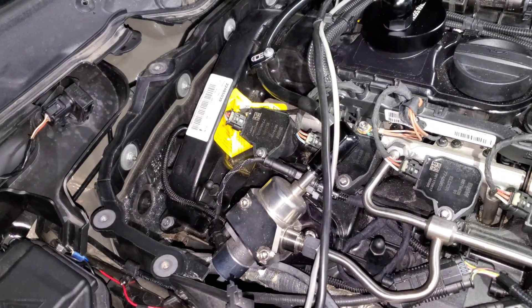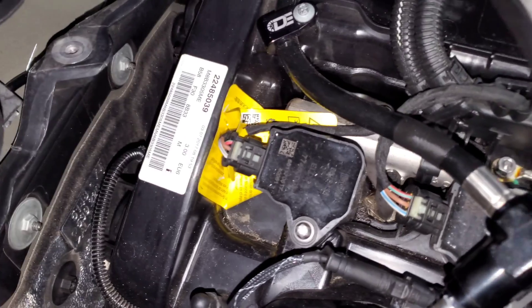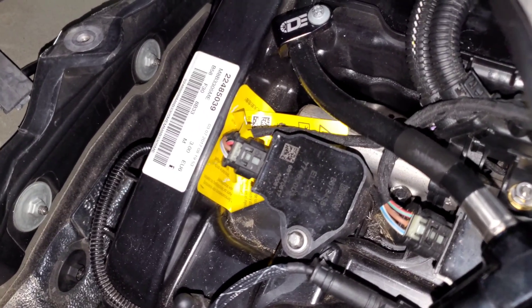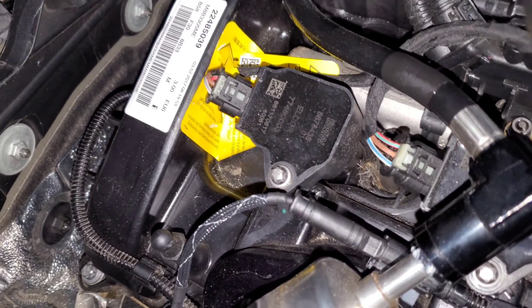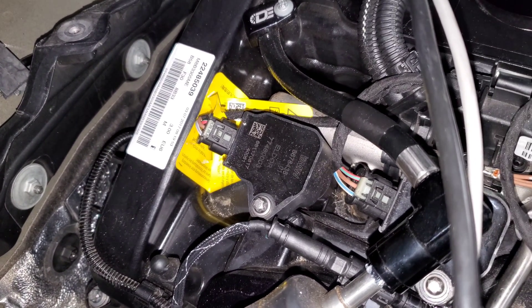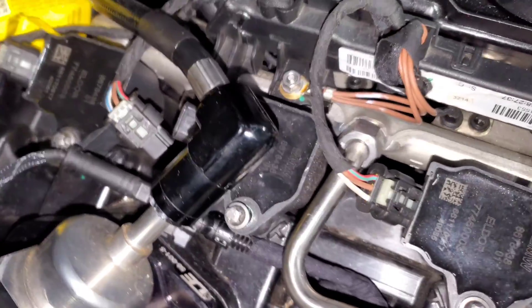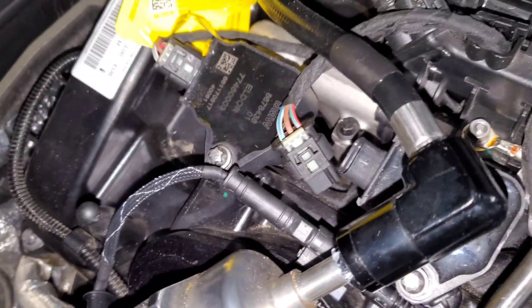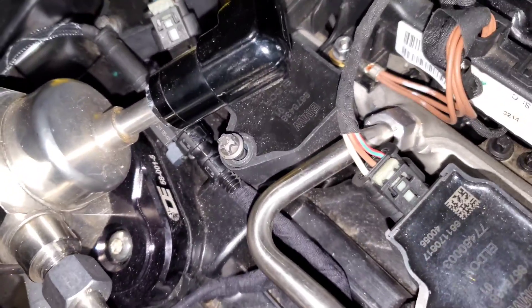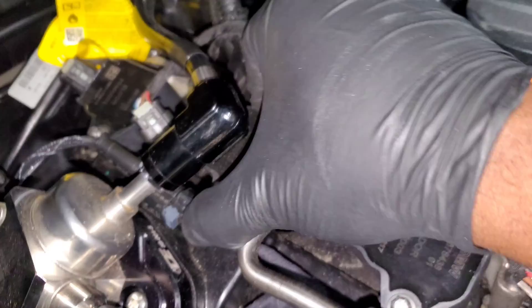Now that we have everything out of the way, you can see how much room we have to get to cylinder six. The process is the same: unclip the coil pack, unscrew the e-torx screw, pop off the coil pack, and swap out the spark plug. Cylinder six is now swapped. Moving on to cylinder five — I've unplugged it and removed the screw, so let's try to wiggle this coil pack out.